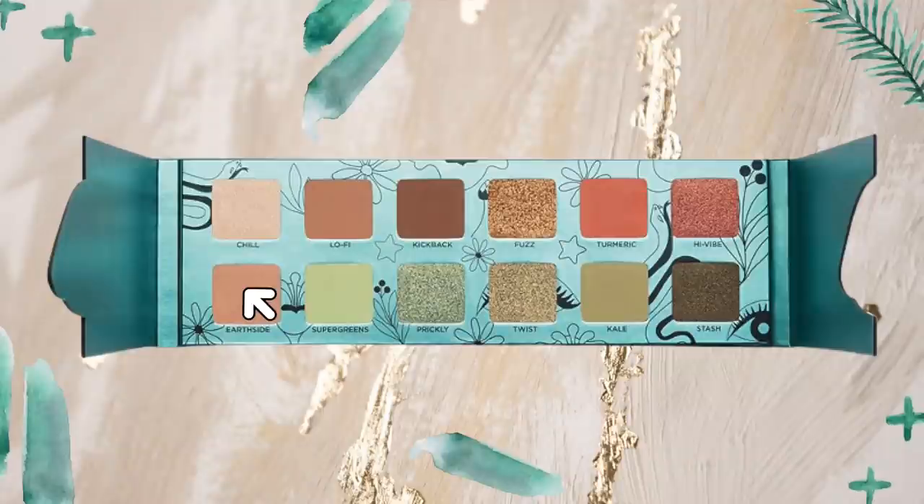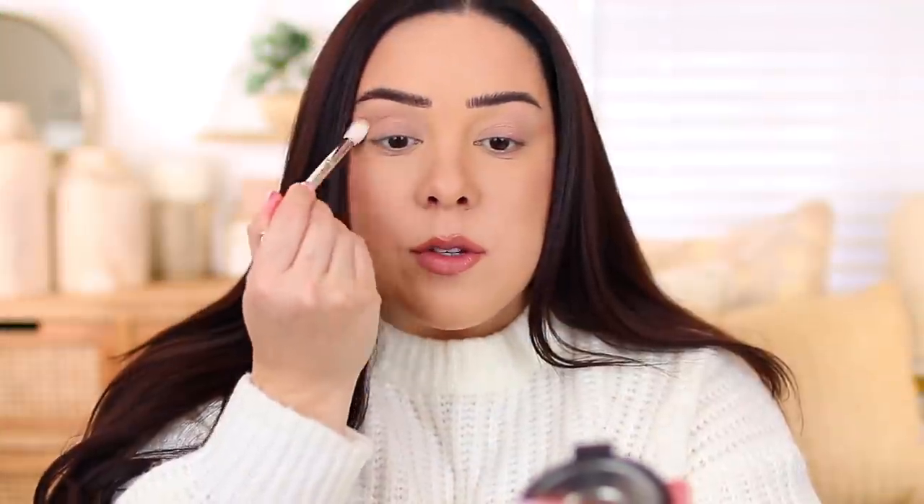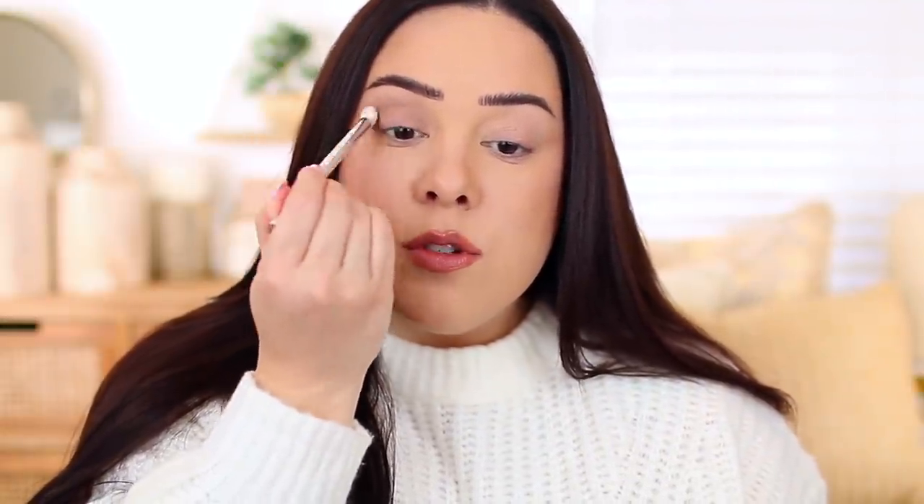I just applied a little bit of the Urban Decay Primer Potion and then set everything with an eyeshadow. I'm going to start with the shade Earth Side, which is a neutral, and apply this as a transition. It's a pretty light, soft shadow so I don't think it's going to be built up to be too intense. I like that it's a little bit cooler toned — you get some nice cooler toned neutrals and then a couple of warm toned neutrals as well.